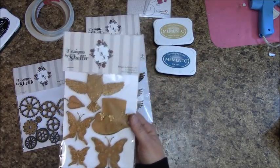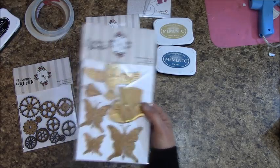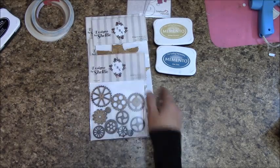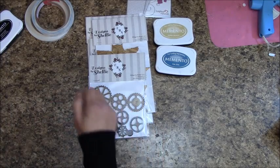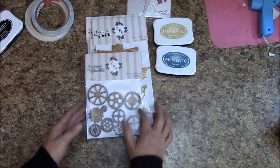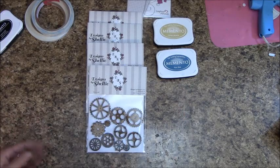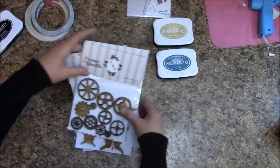There are gold resin pieces in the collection, and we also have wooden gears. I used silver on a couple of the gears. You can dab them with silver, black ink — all sorts of different effects. The wood just absorbs the ink and it sticks great.